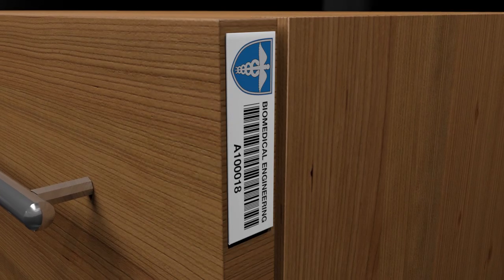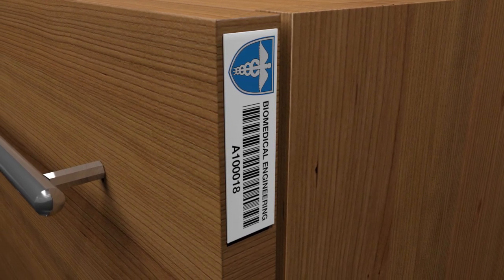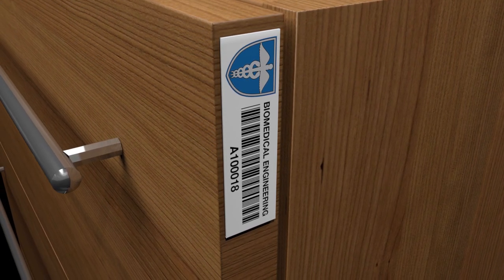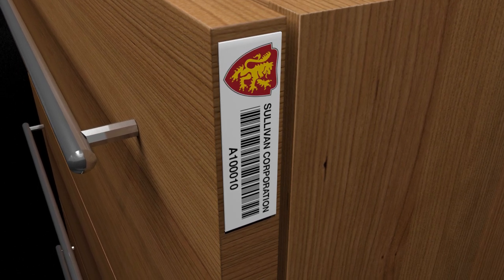Metalcraft's Universal Mini RFID Asset Tag fits where others cannot and delivers excellent read ranges regardless of the mounting surface. The small, durable tags also feature custom printing of barcodes and other information on the label.